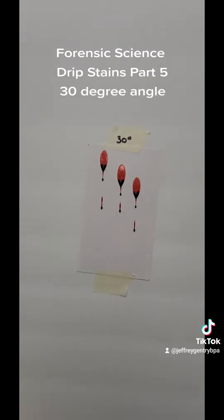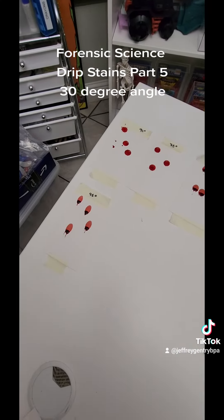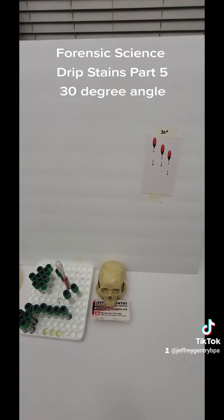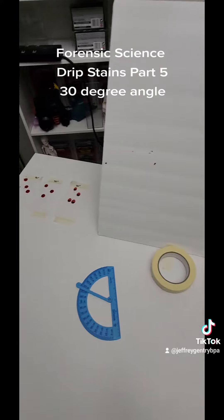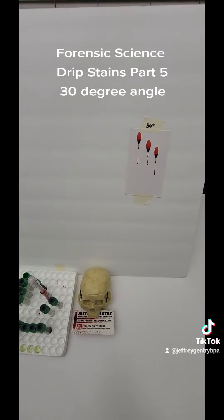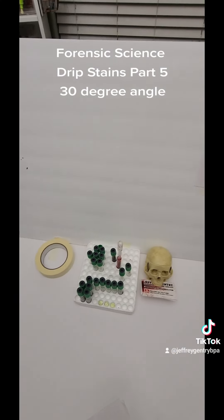These came out perfect. I'm glad I didn't make a mess all over my table. Once I get done with all of these, I'm going to let them dry and I might even laminate them so I can use them as a reference for teaching. This is how you create drip stains at different degree angles of impact. Drip stains can obviously be created on any surface — tables, floors, walls, whatever surface somebody's dripping blood onto. This is Jeff Gentry, BPA, blood stain pattern analyst, showing how you create drip stains at different degree angles of impact.